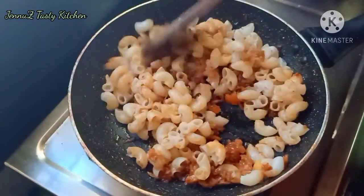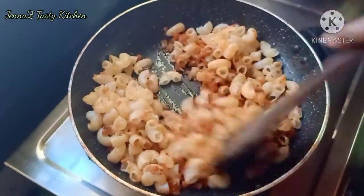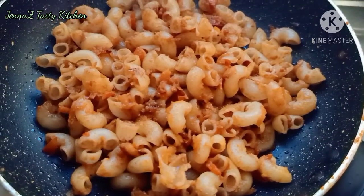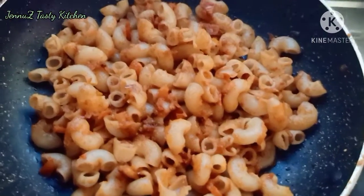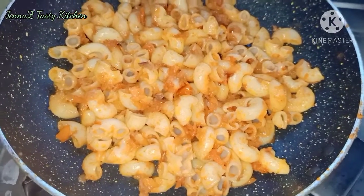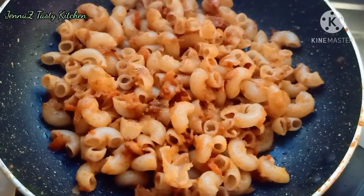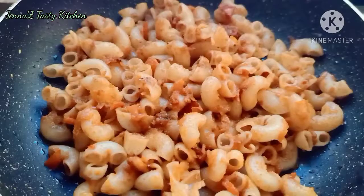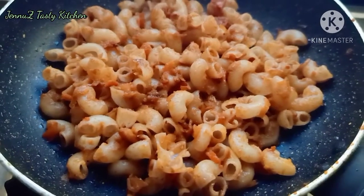We are ready for macaroni. Please like and comment. Thank you for watching.